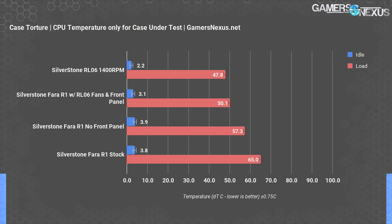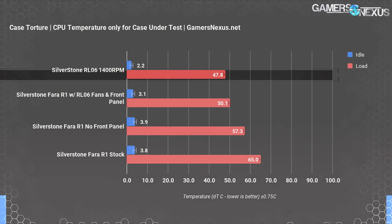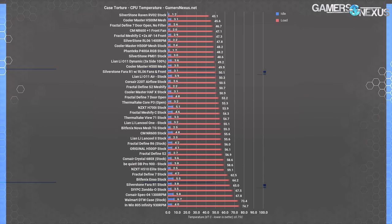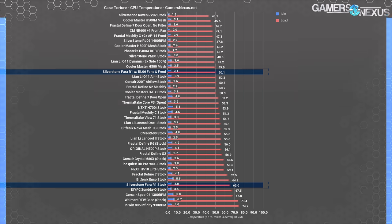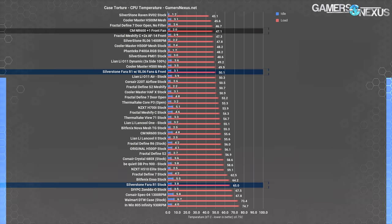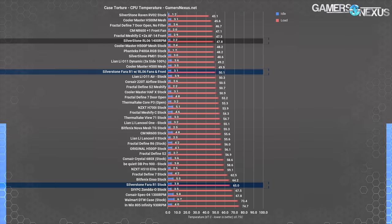Stuffing more fans in a case really does work, especially with a mesh front panel. The original RL06 measured at about 48 degrees for the same test, marking the R1 a poor successor to the original. It's got potential, but it really needs fans to realize it — and then you might as well just buy a more expensive case, like the P400A, because you'd be spending about the same between the fans plus the R1. The similarly priced Cooler Master NR600 includes two fans and scored massively better in the stock test at 56 degrees Celsius over ambient. Adding one front fan to the NR600 brought it down to 47.1 degrees. The RL06 itself averaged about one degree better than the R1 using the exact same set of fans, though it's louder.